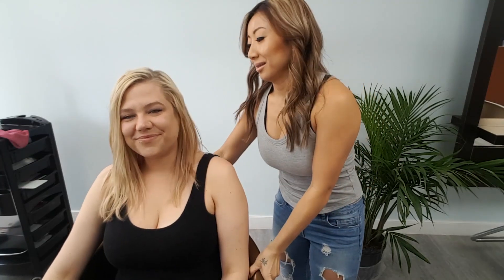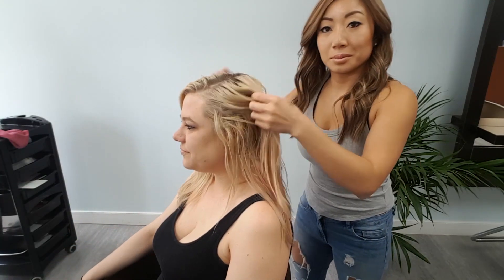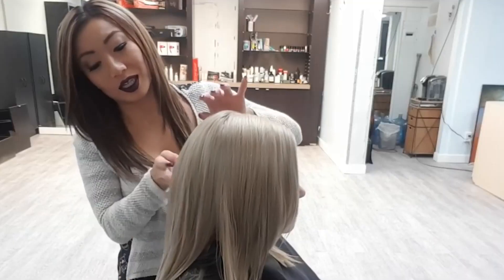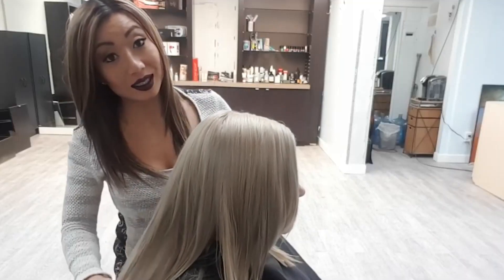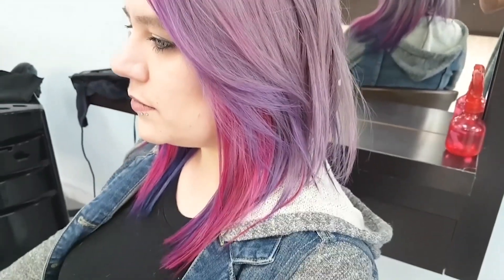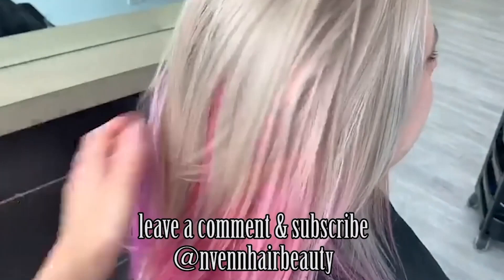Hi guys, we are back with Ali again. We are showing the evolution of her hair from getting ready for drip dye, to having the drip dye, to retouching what was left of the drip dye, and now we're going to completely get rid of it.